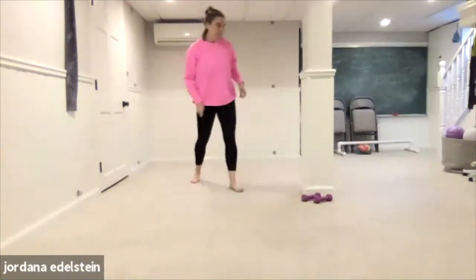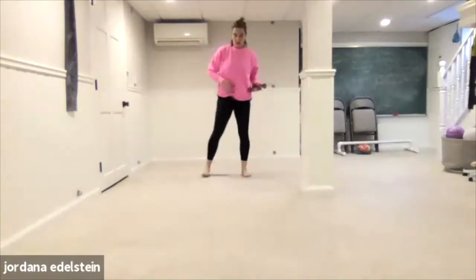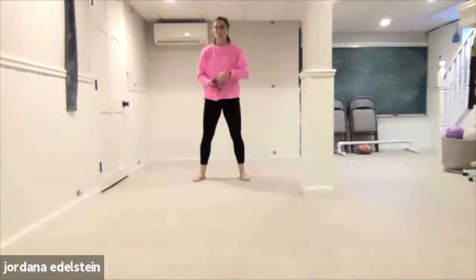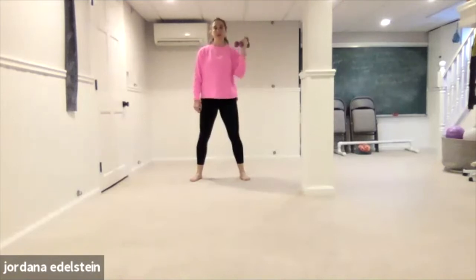Grab your weights. Let's start with both weights in one hand — start in your right hand. We're going to go up, in, forward, in. Start slow — it's kind of like on the half beat. If doubling the weights ends up being too heavy, just drop one. Last one on this side. Switch.